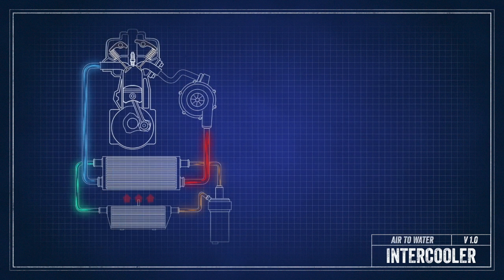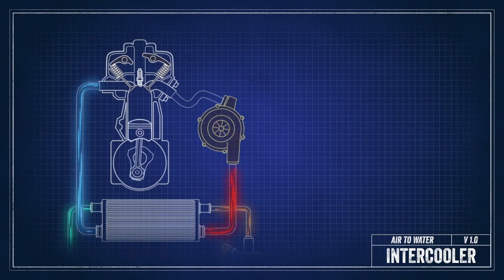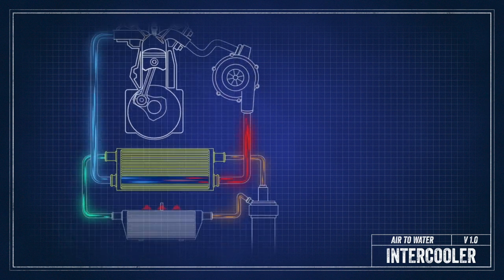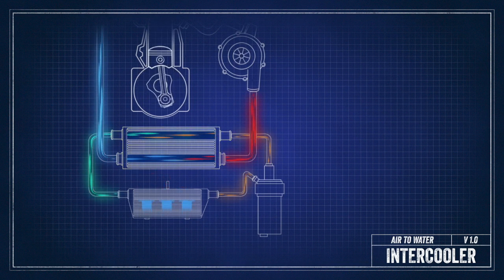An air-to-water system like we have on Lucky's car is quite different. The heat exchange happening here is between water and air. There is one single heat exchanger that takes the heated air from your turbo or supercharger system and runs it through an intercooler full of cold water, cooling down the intake charge and letting your engine make more power.